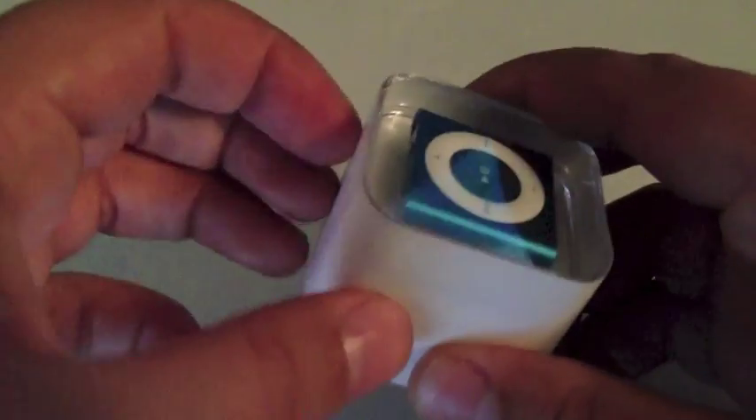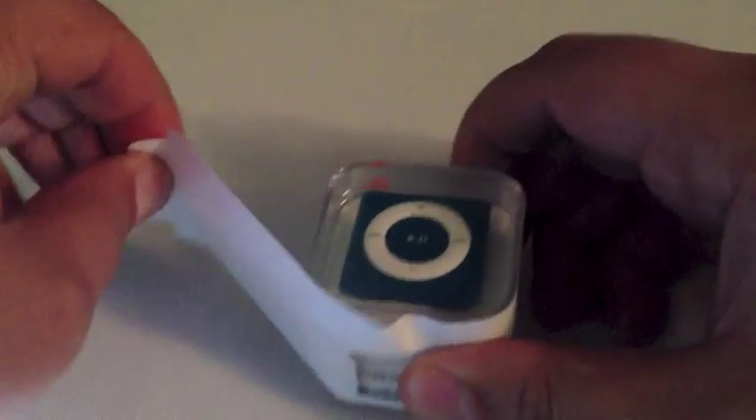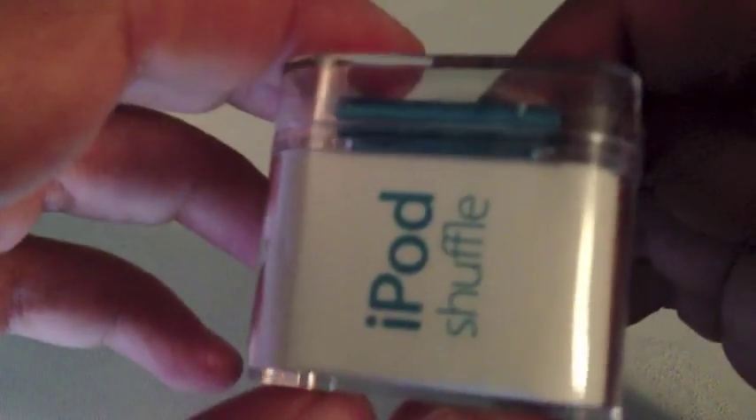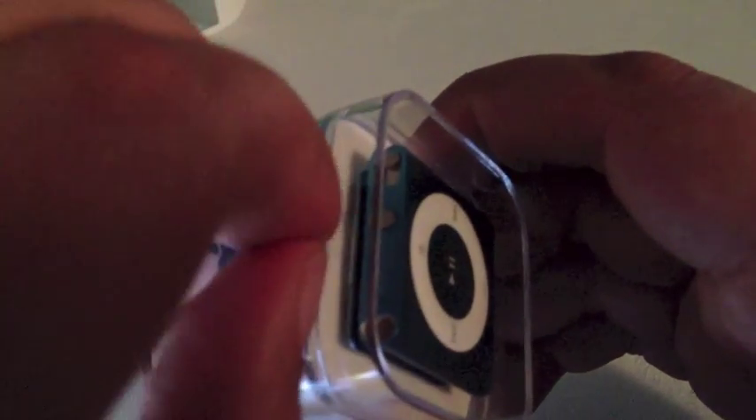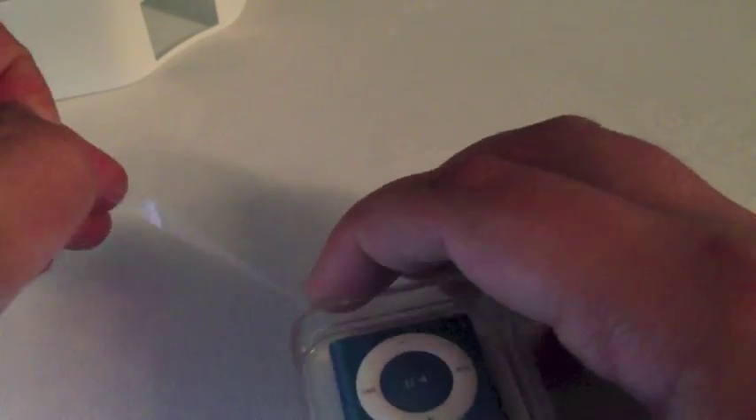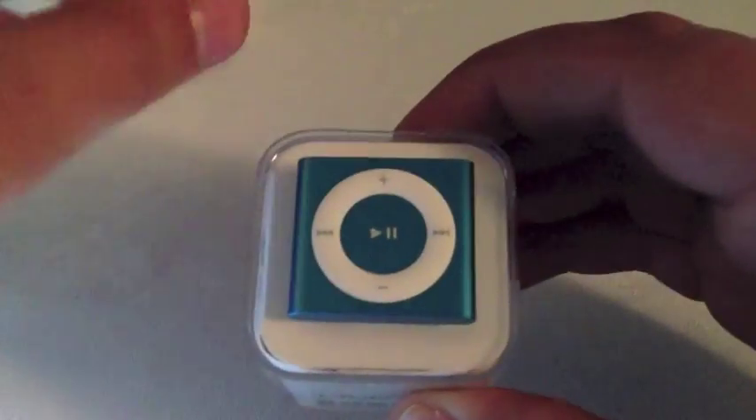So let's get into the actual unboxing. I did see somewhere where we can get into this — pull a tab here, I'll unravel it. And a quick look on the side — I've got an Apple logo there. That's in blue as well, so that's nice. It's colour matched. And it says iPod Shuffle, then information and iPod Shuffle again. I did see a little orange sticker here on the Apple side, so I'm just going to pull that off.